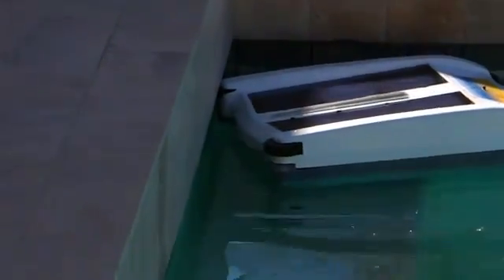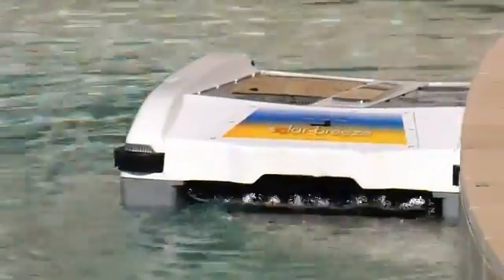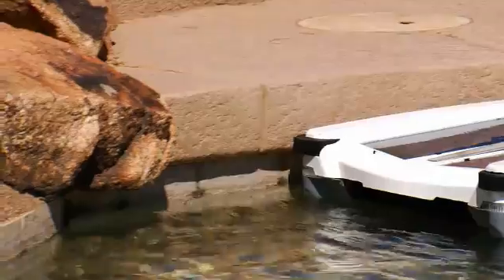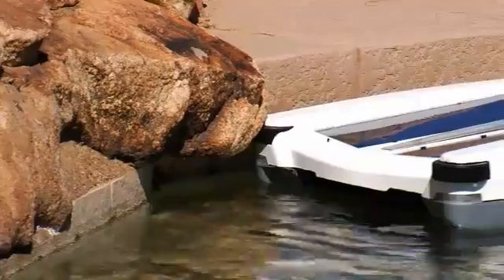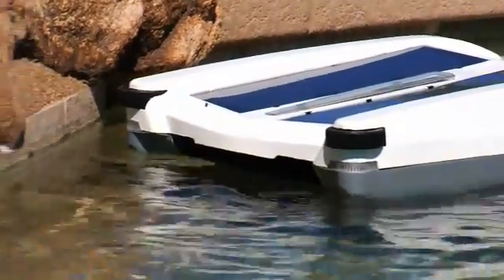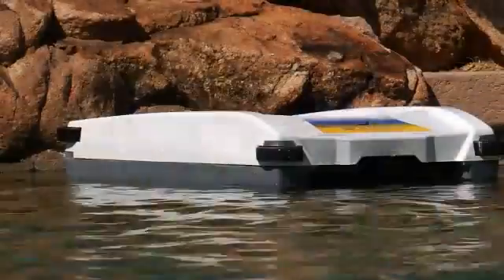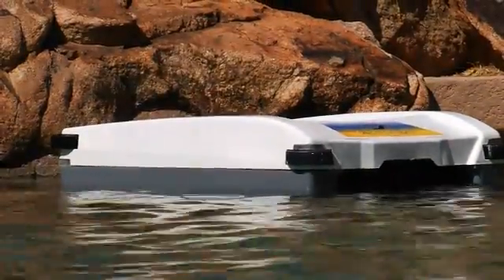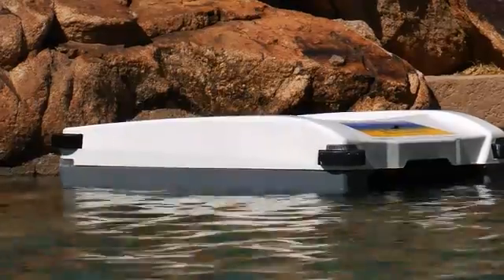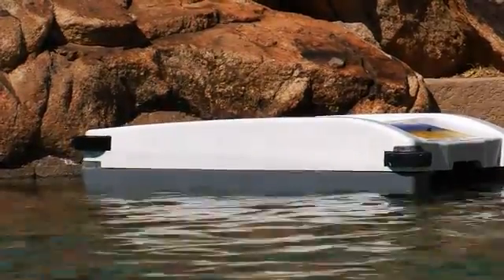If it hits the wall head-on, the bumper wheels cause the unit to turn in one direction or the other. The onboard computer also helps Solar Breeze navigate. When the cleaner gets stuck on a rock outcropping, a hose, a negative edge, or a pool toy that's been left in the pool, the computer will sense that the unit is not moving forward and will initiate a reverse navigation. As the unit goes into reverse, it will extract itself from the obstruction and turn in one direction or the other.